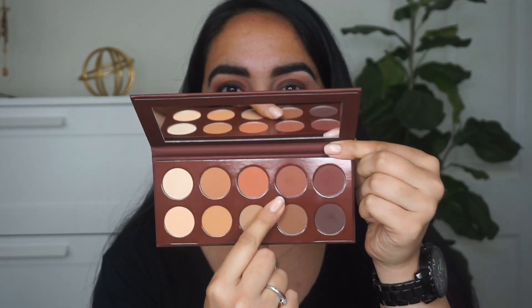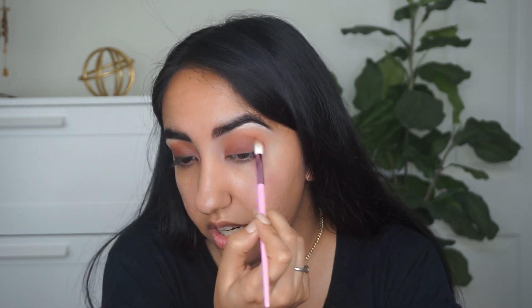As you can see, we have a harsh line between the transition shade and the lid shade, so we're going to blend that out and smoke it out a little bit. We're going to take this shade and soften the edges of the shadow we just applied. I'm going to use the JS9 brush — I like that it's a little tapered at the end. It's almost like a gradient effect — a smooth, seamless gradient transition into color. You can always go back, apply, and then blend out again to your liking.